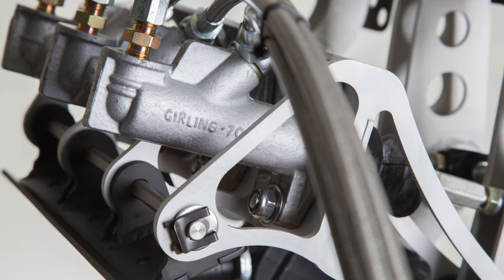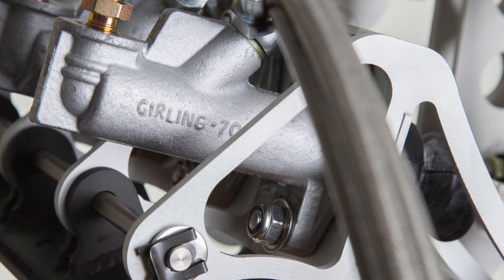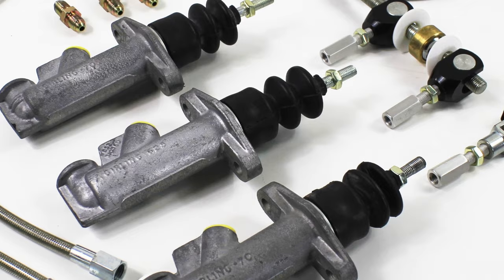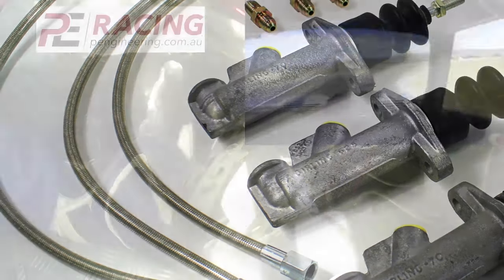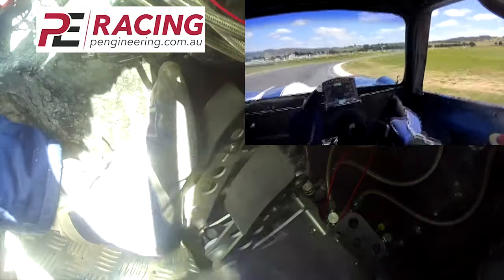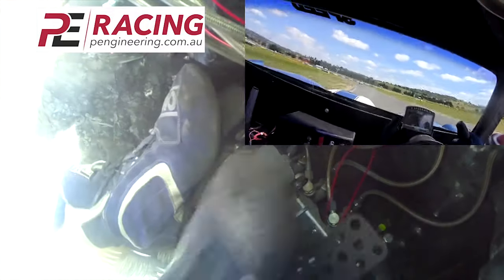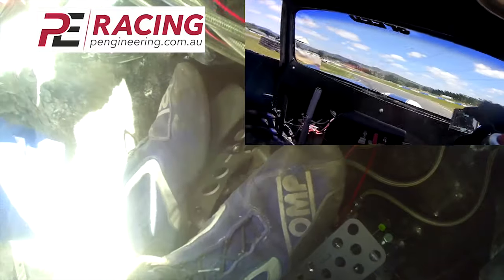We tend to use Girling master cylinders for a variety of reasons. First, they have a longer stroke which suits our design ethos — maximising the hydraulic mechanical advantage in a more compact and efficient way. Along with using extra-long push rods, we avoid the need for spherical-mounted master cylinders. The push rod stays closely aligned with the master cylinder's axis, gaining feel, efficiency and reliability.